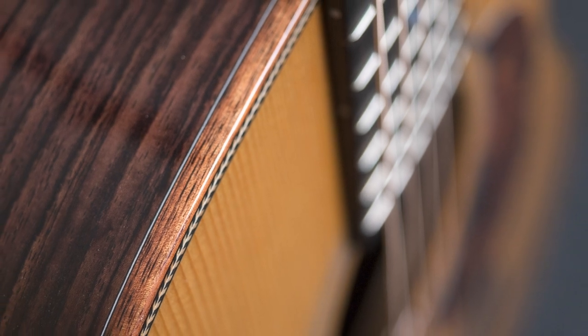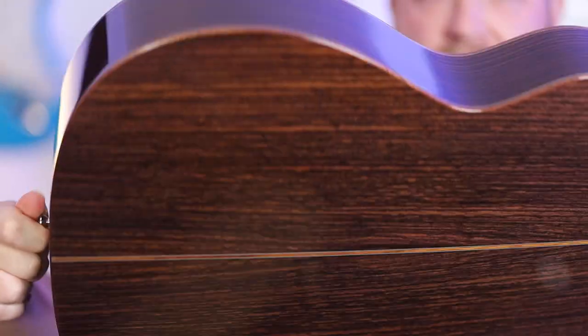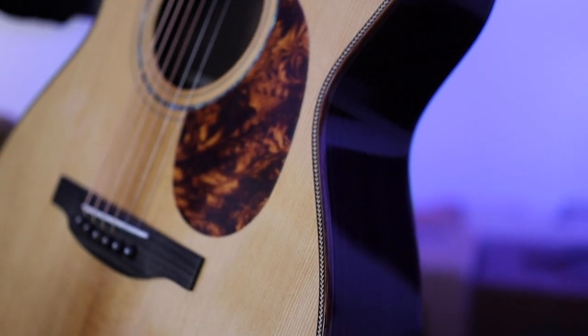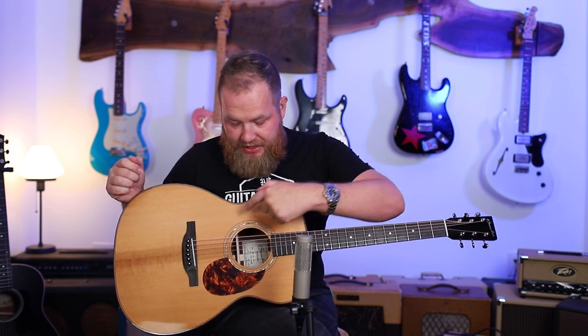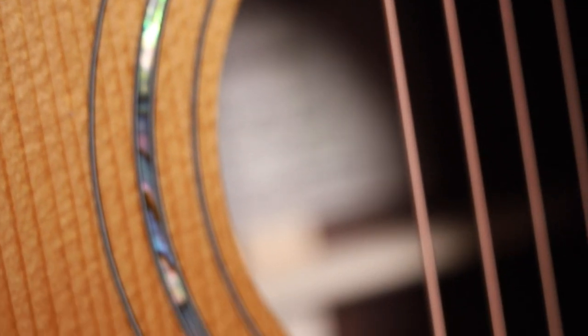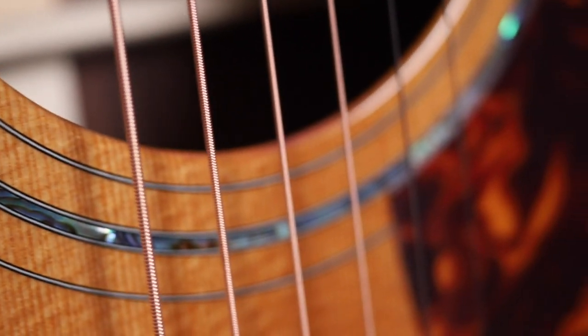Greeting you around the edge of the guitar is koa binding — koa is a Hawaiian wood, and it's really beautiful and really subtle. It doesn't have strong contrast against the rosewood, but it just has a very subtle, really good-looking amount of difference. What's cool about this guitar is that it feels pretty understated. The only place that is glitzy is the abalone sound hole, but even then this is not a boisterous thing. Boucher has a really specific beauty in their subtlety, which is one thing I really like about them.